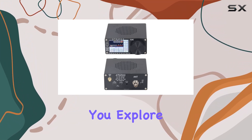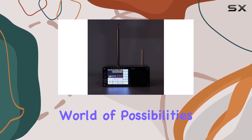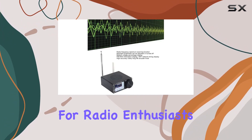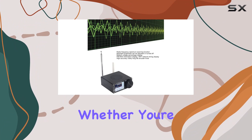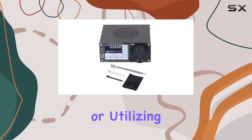One of the standout features is its radio frequency spectrum scanning function. This function lets you explore and discover a wide range of radio frequencies, opening up a world of possibilities for radio enthusiasts.